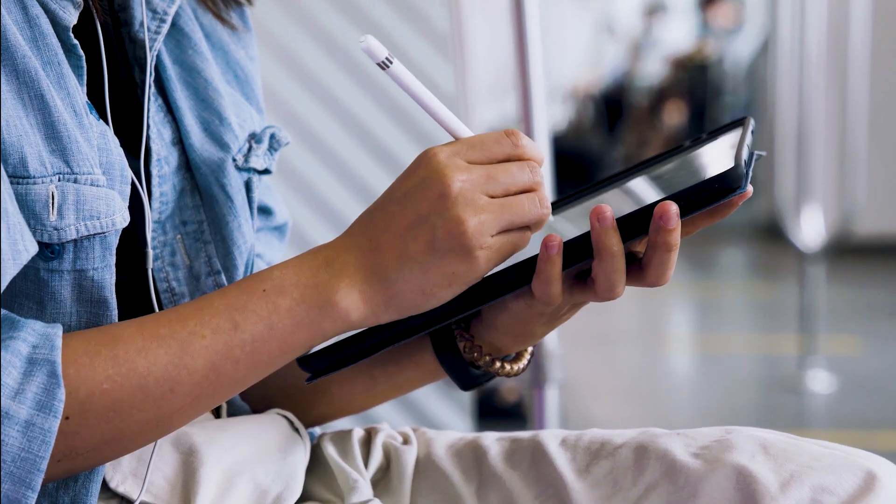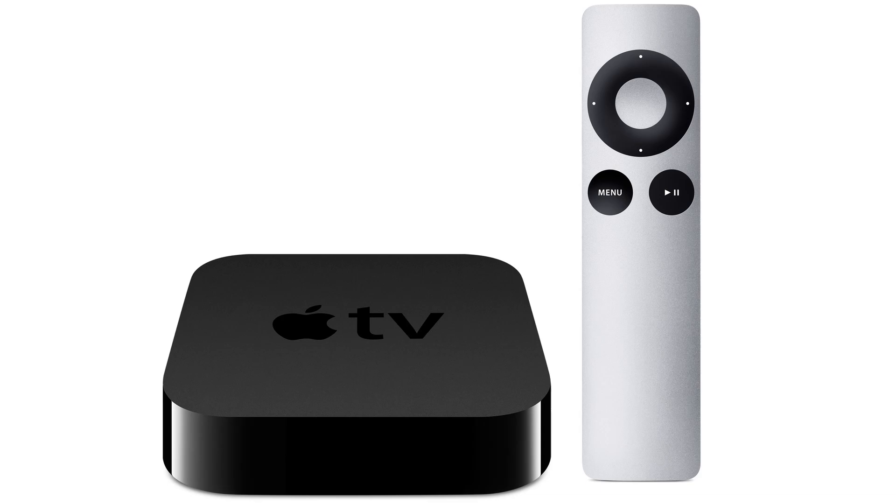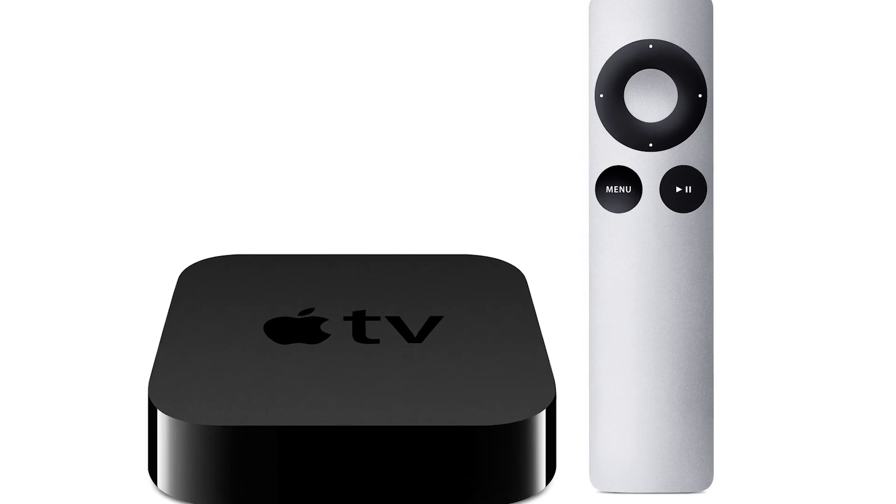The last way to mirror your iPad is probably the easiest of the three, but it's also the most costly — using an Apple TV 4K. I'll use my iPhone to show you, but it works the same way with an iPad. Here are the instructions.